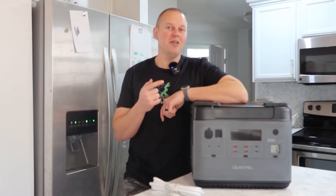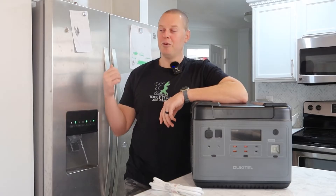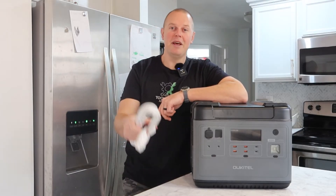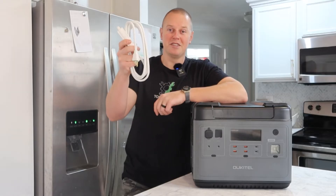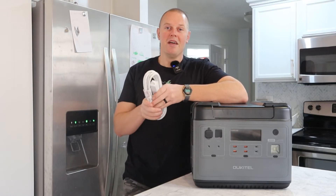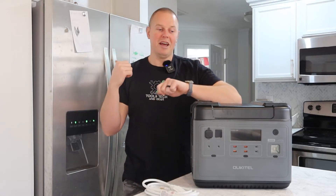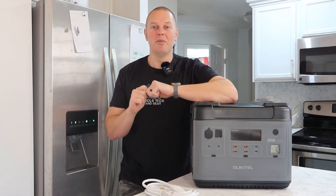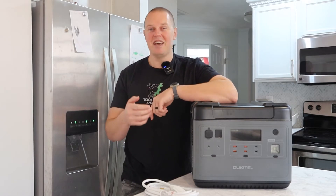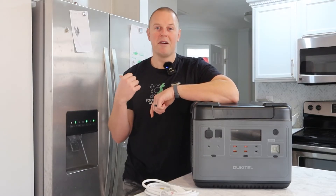I want to see how long this thing will run my refrigerator freezer. To do that, I need to pull the power cord out from the wall and replace the wall plug with this extension cord. I'm going to tape both of these to the top of the fridge so that if the power goes out, I have the cord already up here and can pull an extension cord from this power station and plug together. That's what I'm going to do in this video — just to see how long this 2000 watt hour will run my fridge.